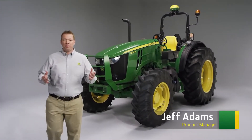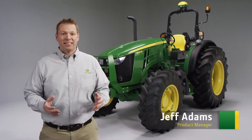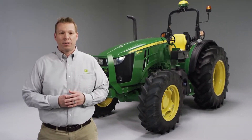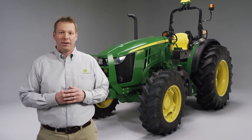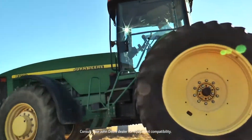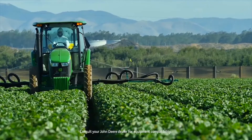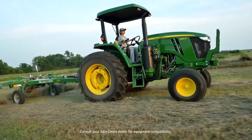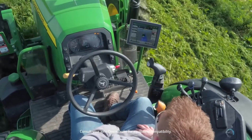Making straight, uniform passes while focusing more on job quality and less on steering, regardless of the operator's experience, is what John Deere AutoTrack is all about. You may have wanted to add automated steering to more equipment, but the right option hasn't been available for your machine, especially if you've been wanting a more integrated system. Now that solution is here.